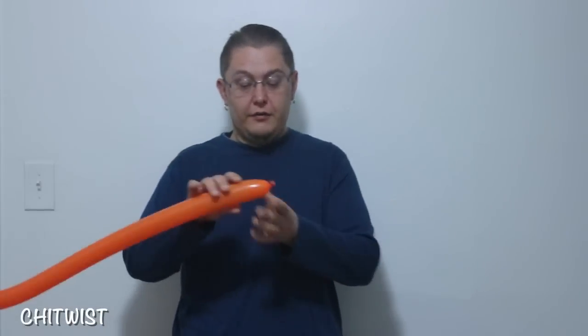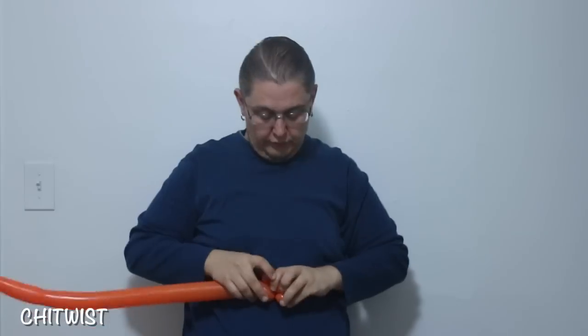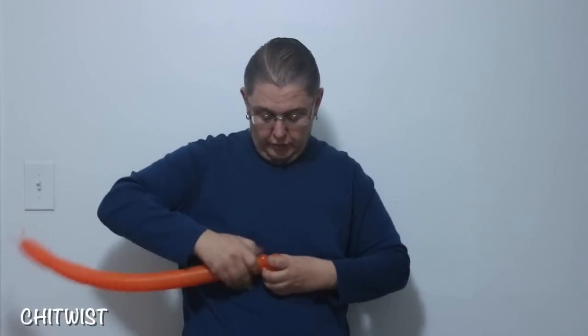I make the beak and the feet first. Start with a small two-finger bubble and pinch twist that. Do the balloon squeeze and twist a three-finger bubble, followed by a one-finger bubble, and twist that back into here — just like that. Now you're gonna make two small flower petals, about two fingers wide each.